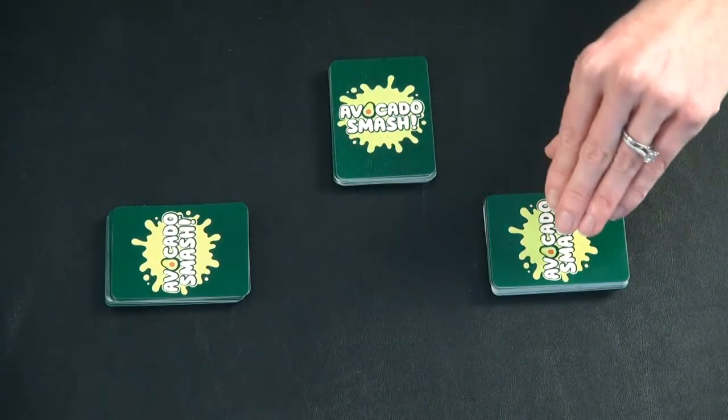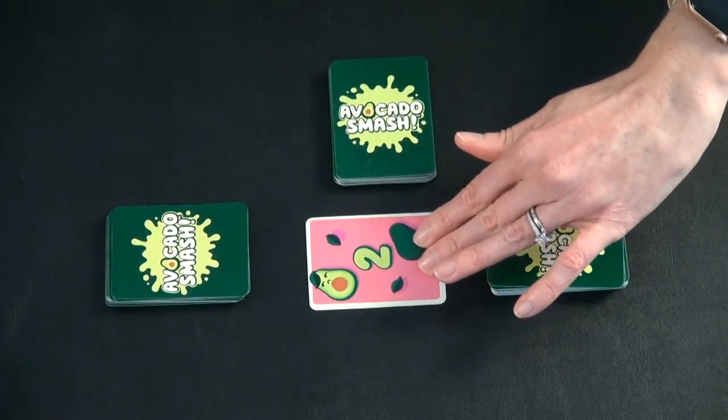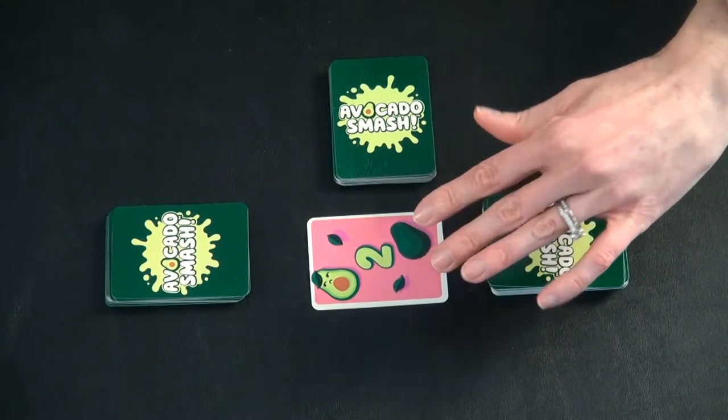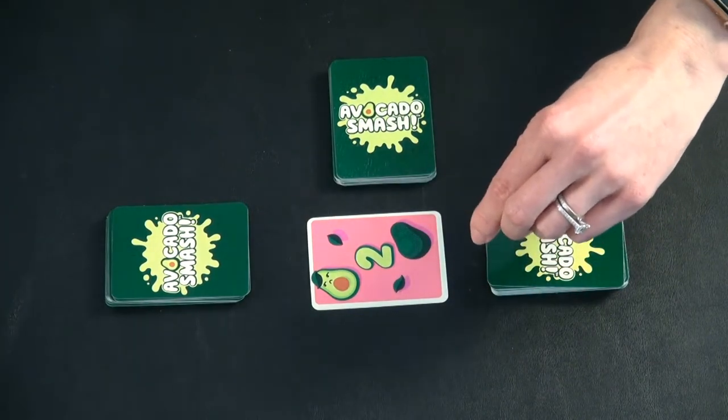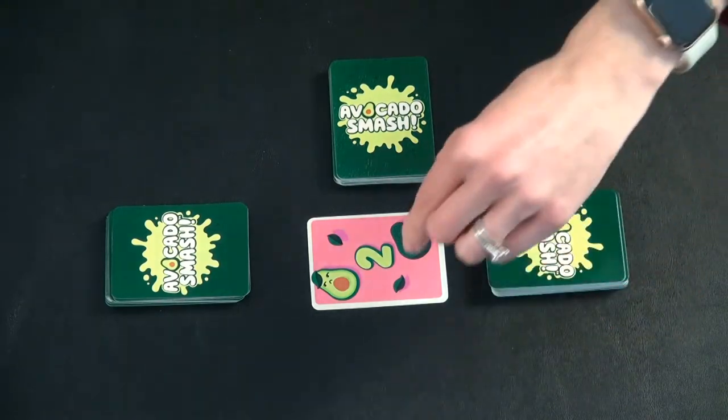Sometimes when we play this, we just say the numbers instead of saying one avocado, two avocado, three avocado. It is up to you if you want to say the full thing or just go one, two, three, four.